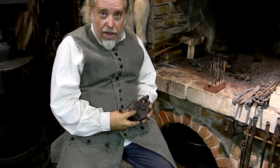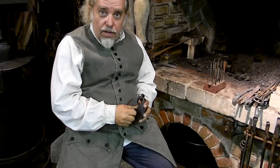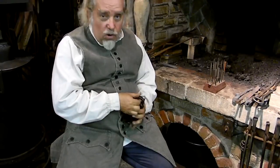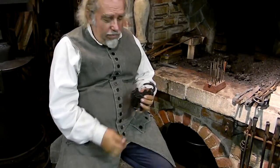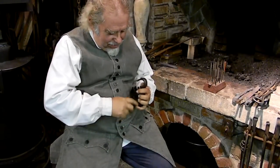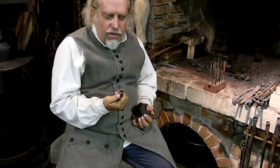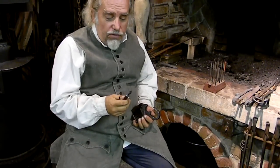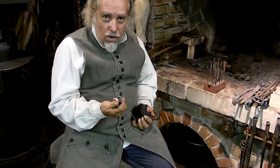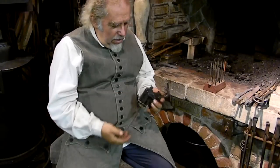A day later, he comes back and brings it to me. He turns the lock and opens it right up. I asked, what did you do? Right away I took the key out and looked at it — what's different, what did he do different? The key was the same. He hadn't altered my key at all. What was wrong with this thing? My key was the same, but he got it open.